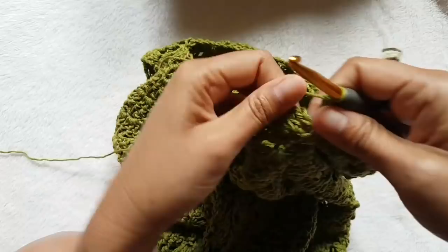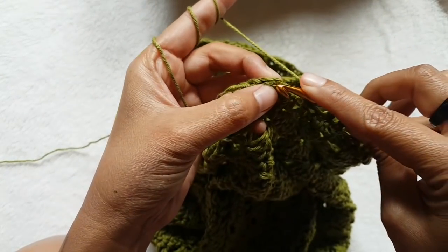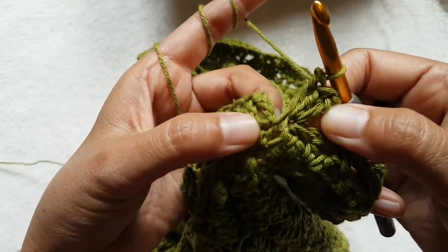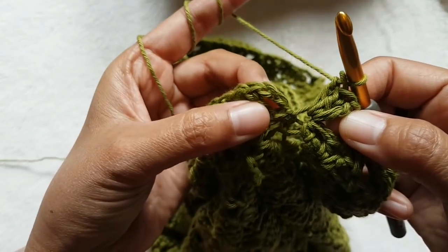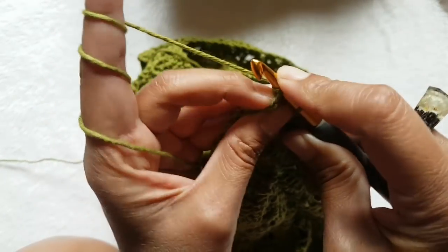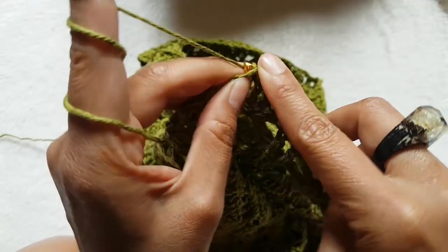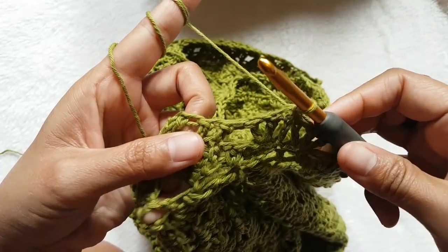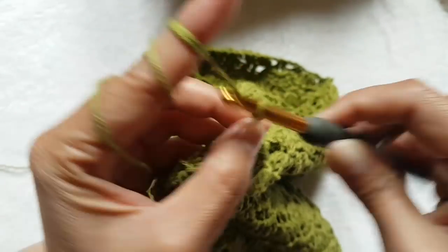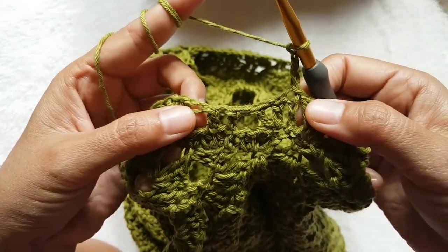Now we're finishing row two. I'm going to slip stitch — the last stitch I'll add with three double crochets, and then slip stitch into the third chain of the beginning chain.